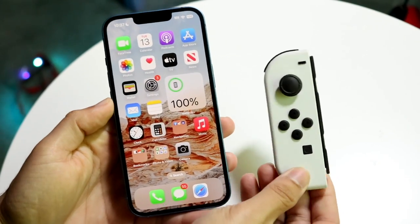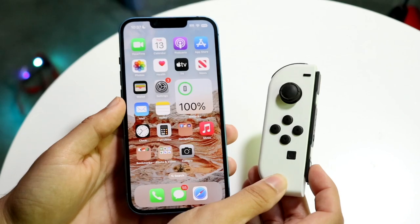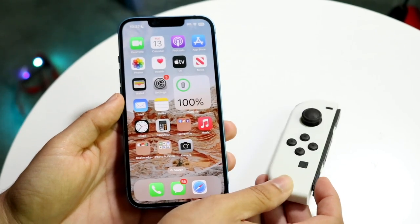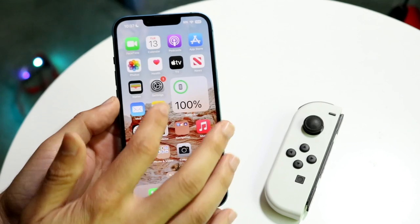So you might be trying to figure out how you can connect your Joy-Con over to your iPhone running iOS 17. Now doing this is actually very very basic. So the very first thing you're going to want to do is you want to go ahead and open up your Settings application.